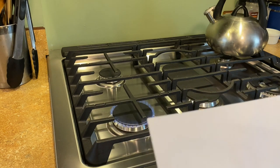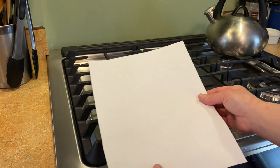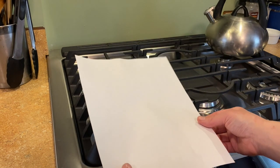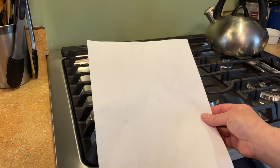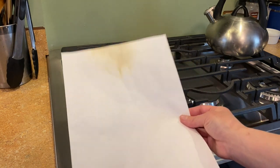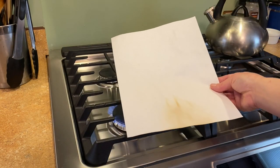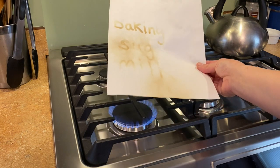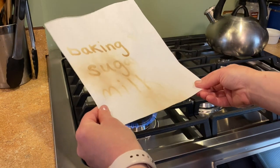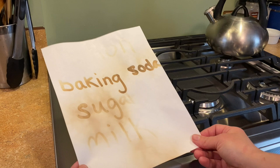The point of this is to just get the heat up there, not to incinerate things. So I'm going to take this and gently hold it over the heat to reveal, hopefully, my message. The different substances that we used as invisible ink cause the actual browning to happen at a different rate than just the regular paper, and you can see that here.